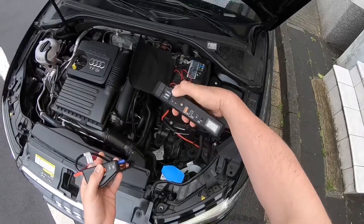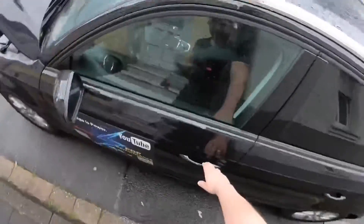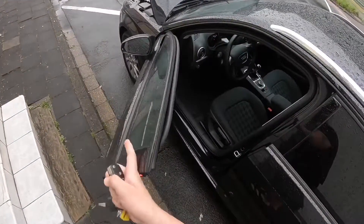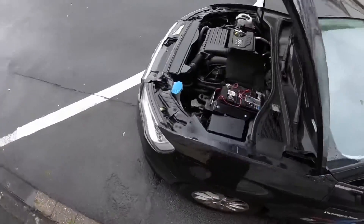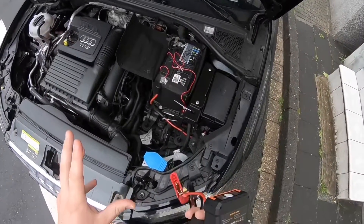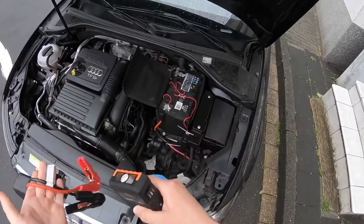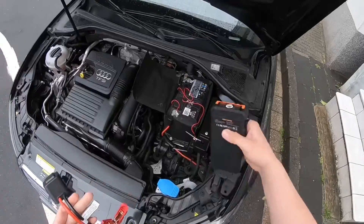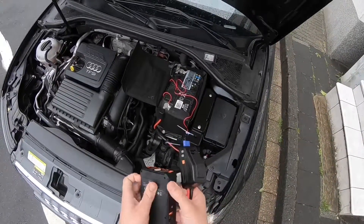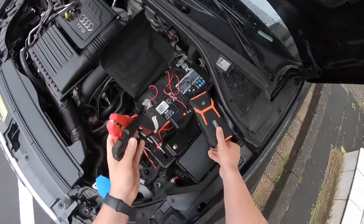Good job — engine is running. If you have some problems starting the engine the first time, then try a second or third time. If it's still not running, you can push the boost button. The boost button will get more energy into your battery for a better crank. If there is no green LED, push the boost button. After pushing it for about 5 to 10 seconds, the LED will go green, and then you are able to start the engine.